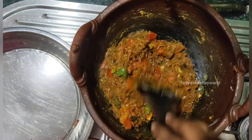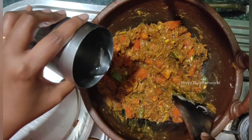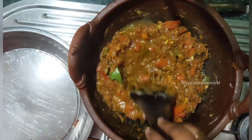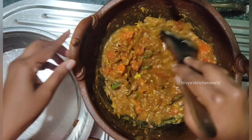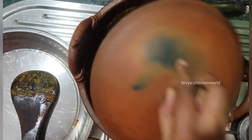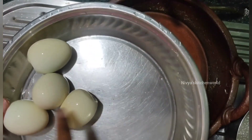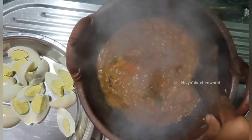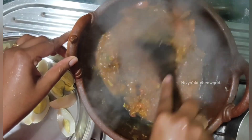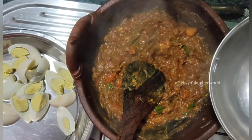I will mix everything together on the plate. We will use this to make the curry. It has a good taste and flavor.